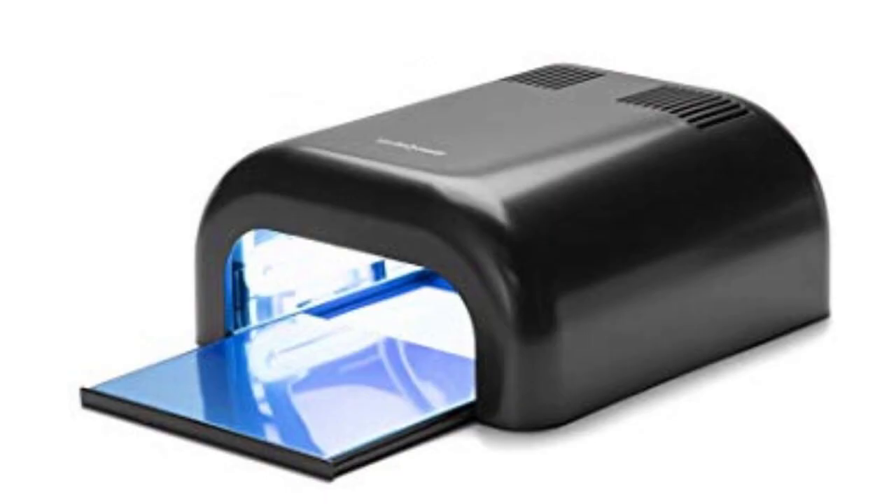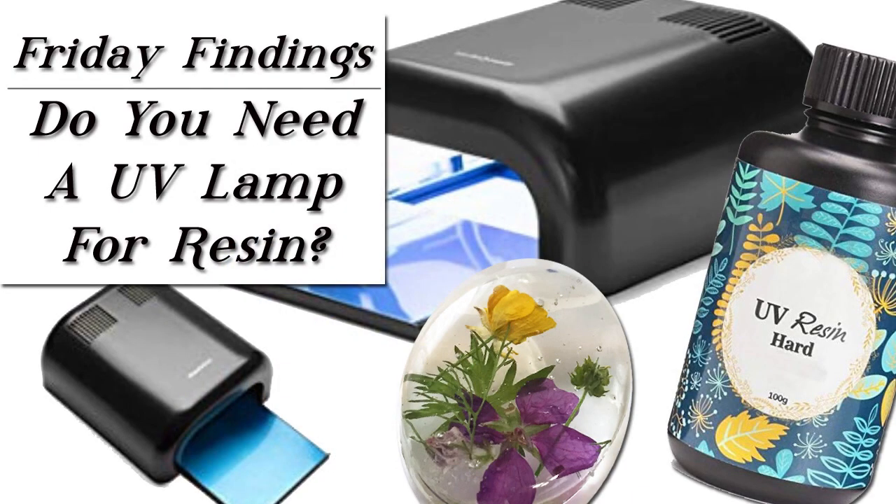Now if you want to learn more about nail lamps and curing UV resin, I'll link to a video that I've done on that.